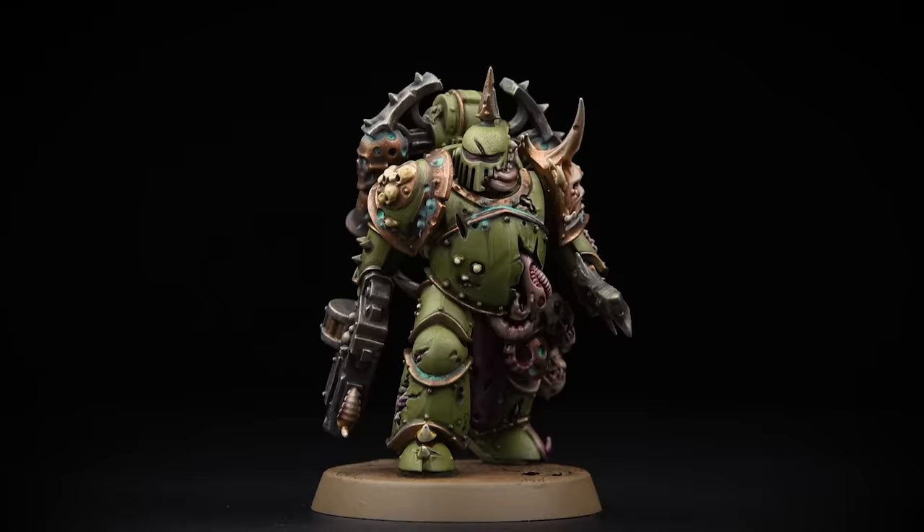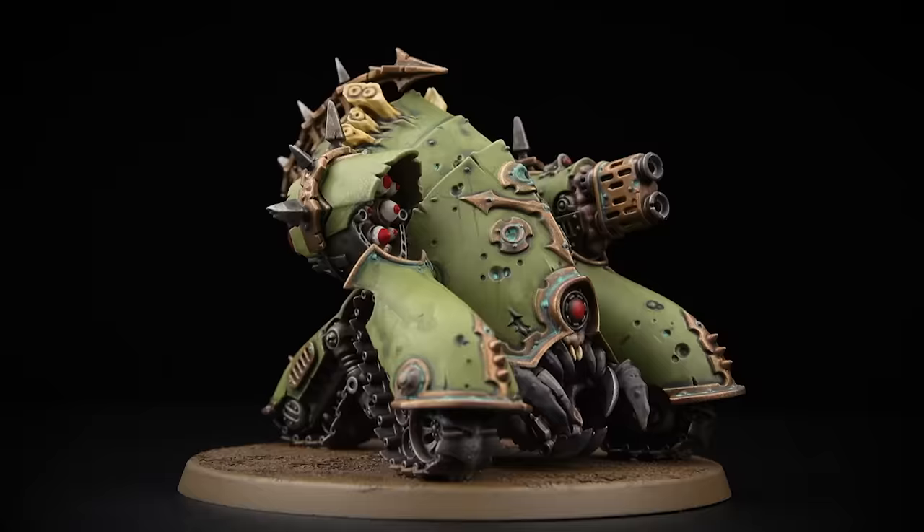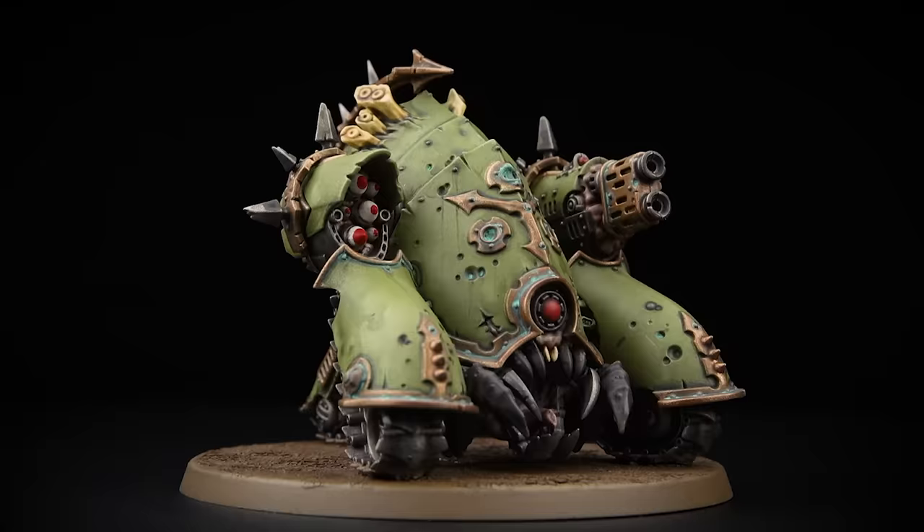Hello and welcome to this Death Guard painting video. In this video we're going to share how to paint your Death Guard models in a mix of both the Classic and the Contrast methods. We'll also be painting them to Battle Ready standard. The models we're going to concentrate on are a Plague Marine, a Blightlord Terminator, and a Mifitic Blight Hauler.